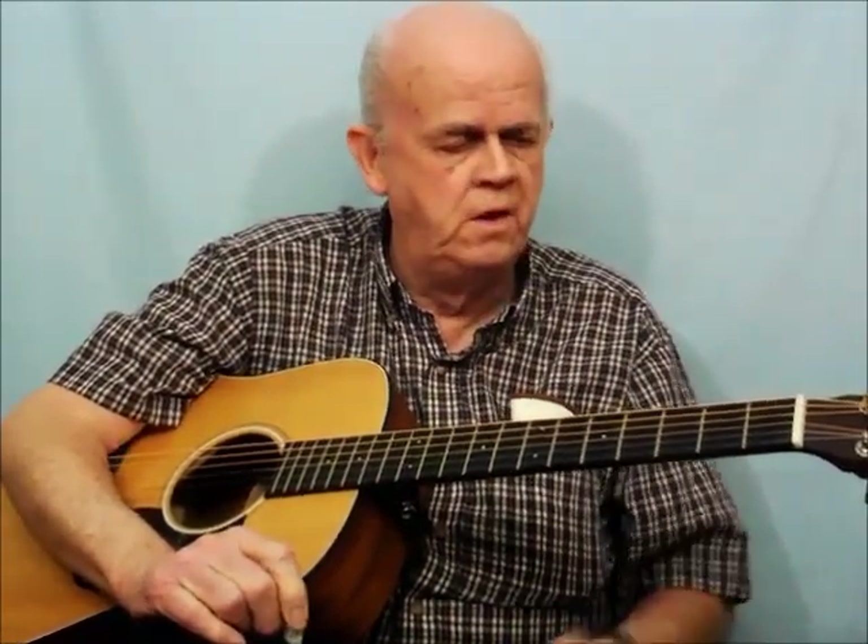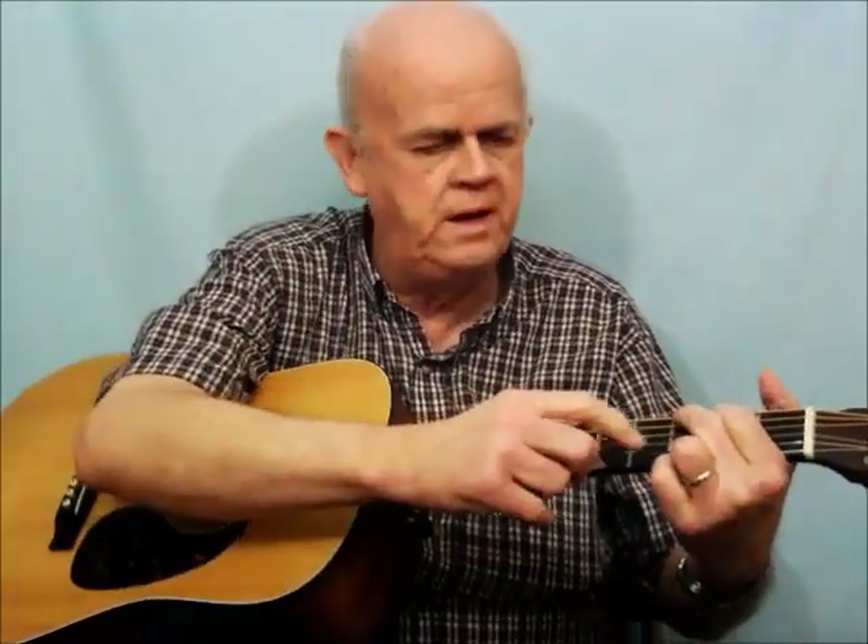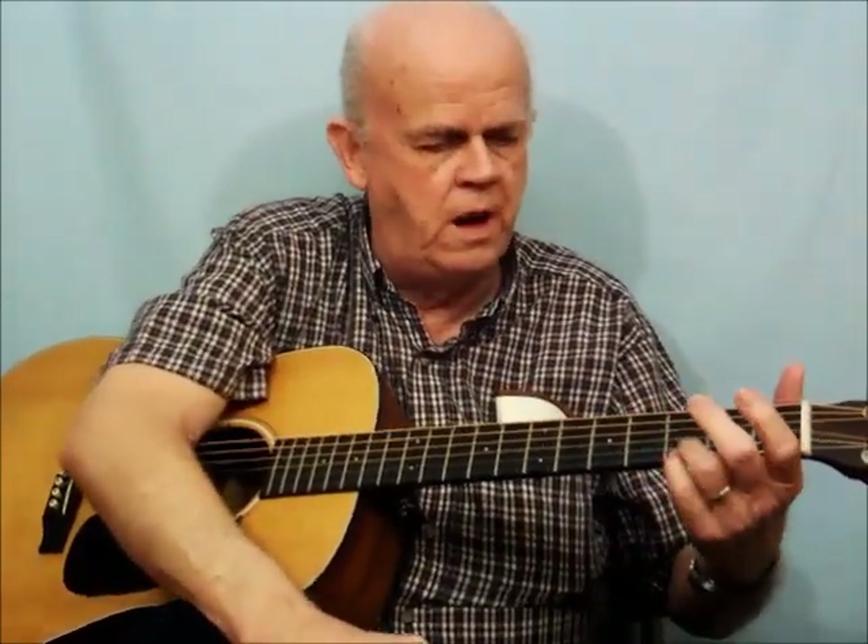These chords are used in a lot of country and gospel songs and a variety of other genres also. We're not going to play anything past the third fret — all three chords will be played third fret or below.